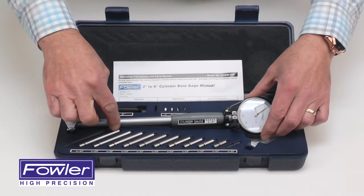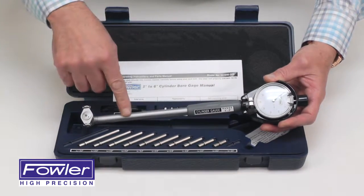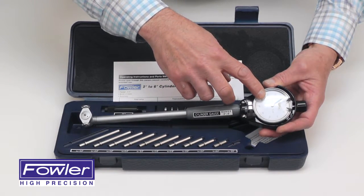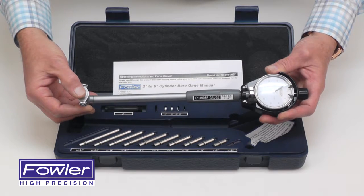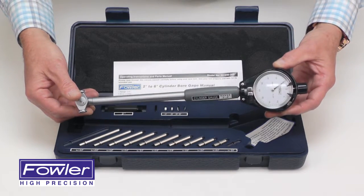Each anvil has a carbide ball contact and an insulated stem. It features a 5/10-thousandths reading AGD group 2 indicator, self-centralizing with an insulated shroud for protection of the indicator.